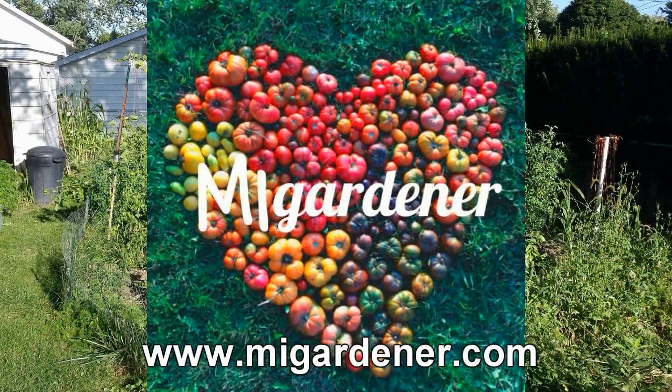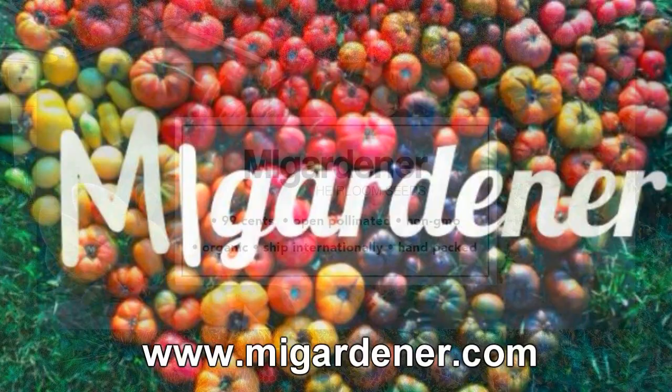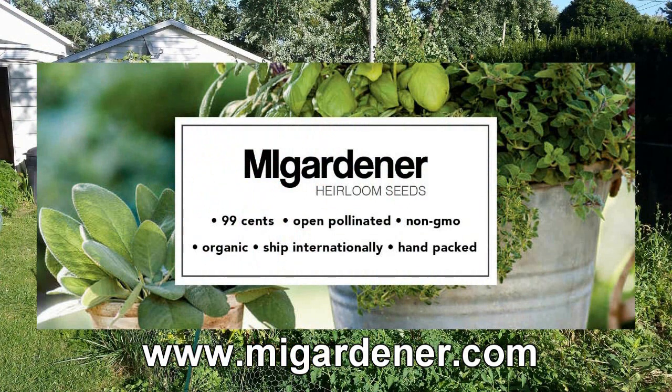Sponsored by MIGardener.com with over 450 varieties of non-GMO, heirloom, organic flowers, vegetables, and herb seeds, all for 99 cents. MIGardener.com.